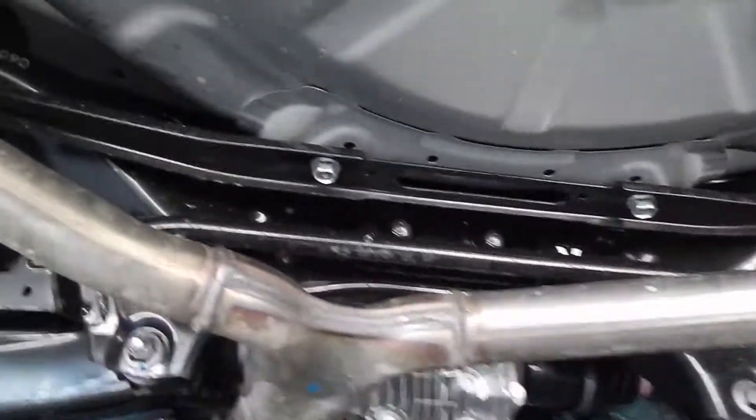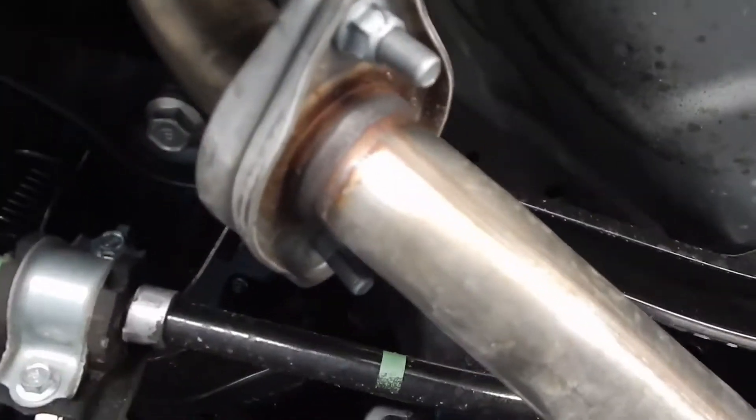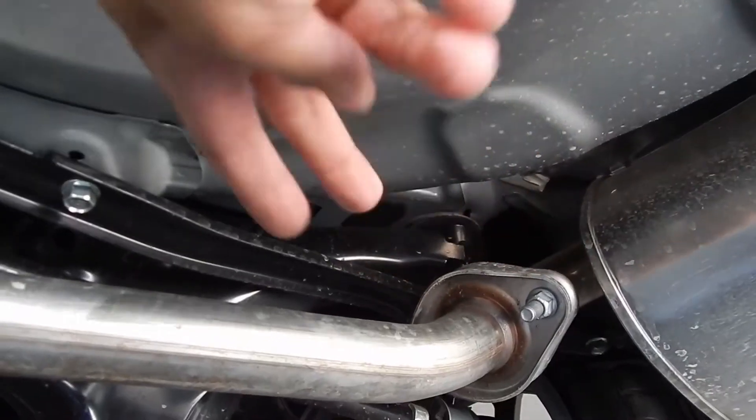Alright guys, so when you get down here you're going to take the mufflers off. It's really, really easy — self-explanatory. There's going to be two bolts here, 14mm, right there.